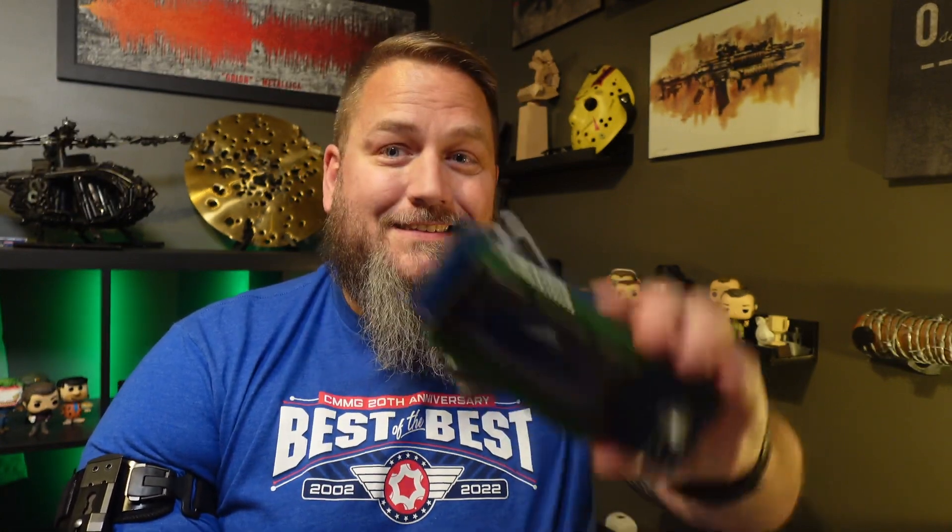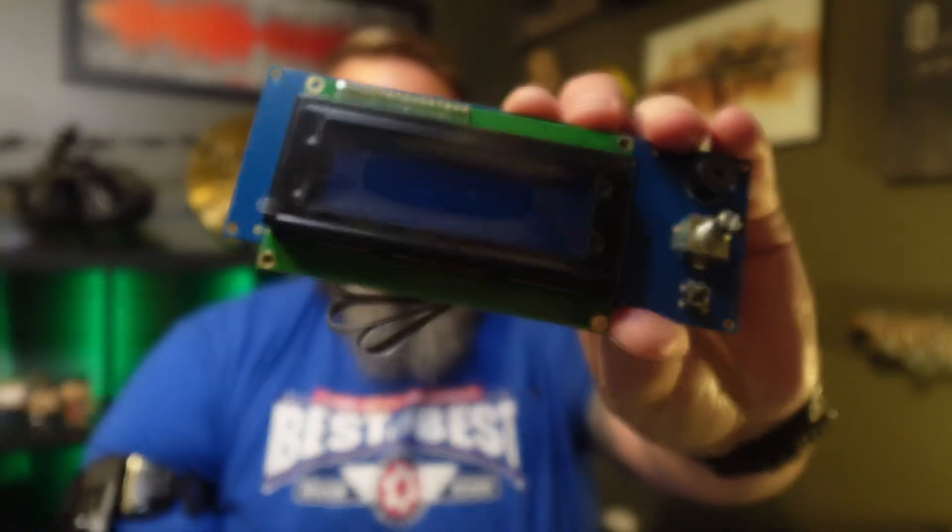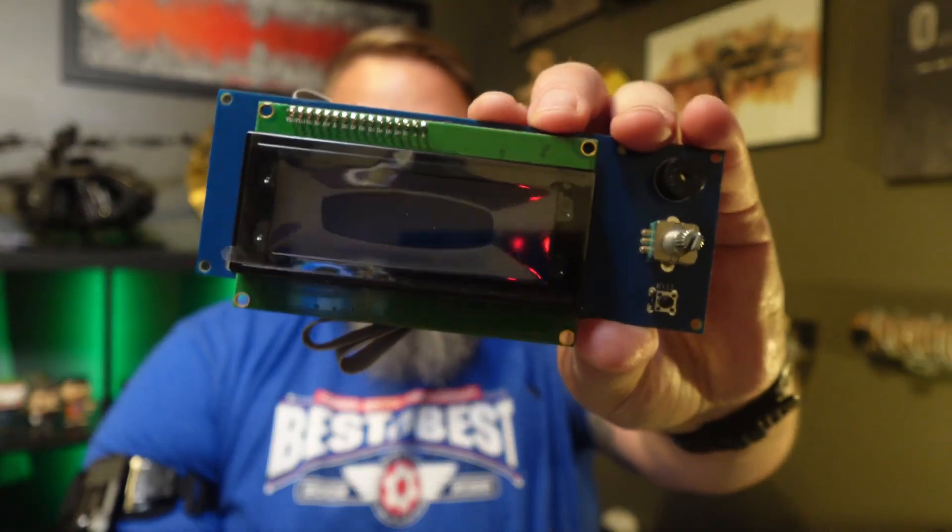What I did instead of spending the $60 plus shipping to get the actual unit sent back over from the Czech Republic, I went to Printed Solid and picked up their version of the LCD board. I'm hoping this is going to be a fairly easy plug-and-play, and I'm just going to swap this out and bring you guys along for the ride.